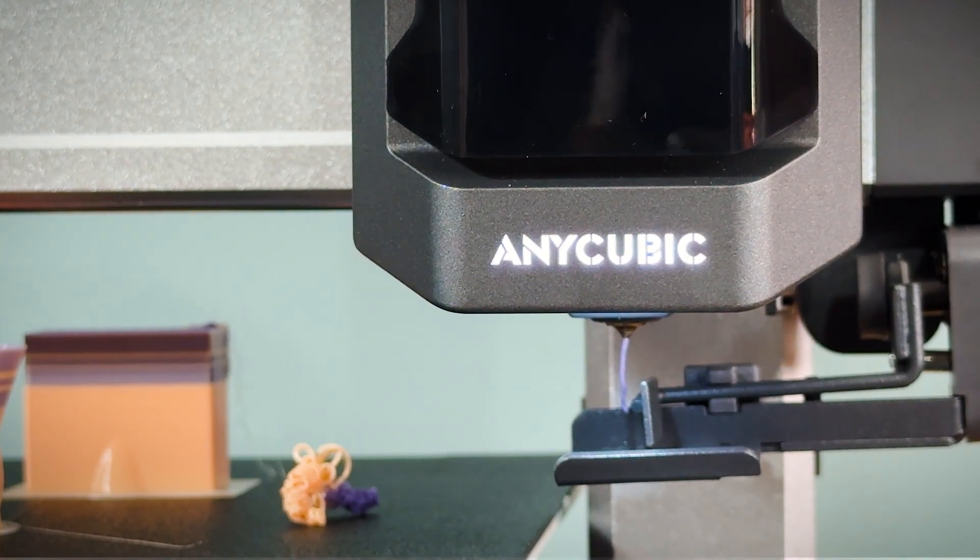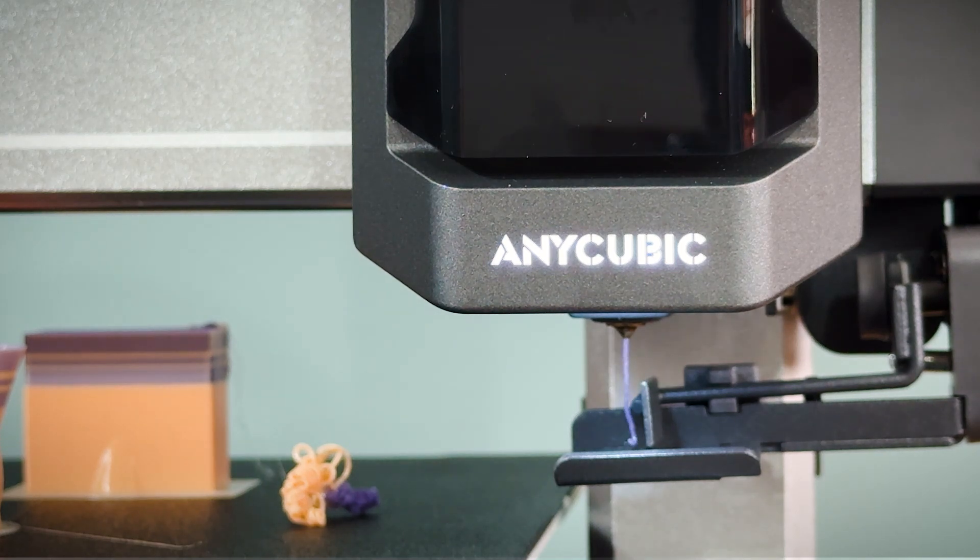This makes the Cobra 3 highly reliable for long, complex, or multi-color prints, where interruptions can be frustrating.